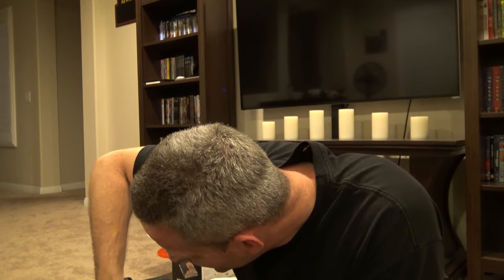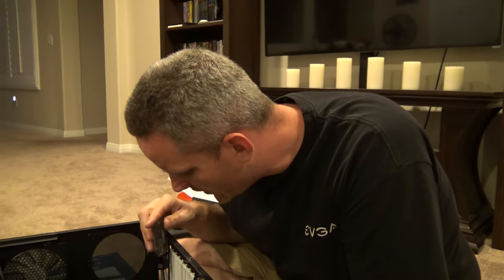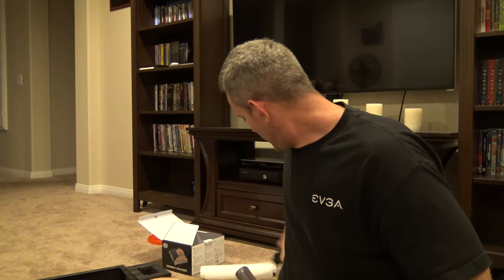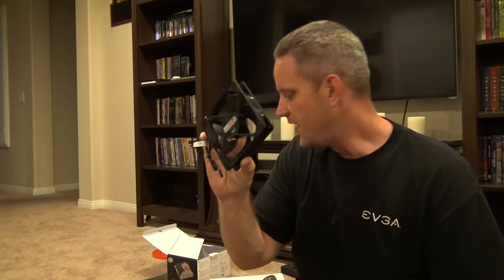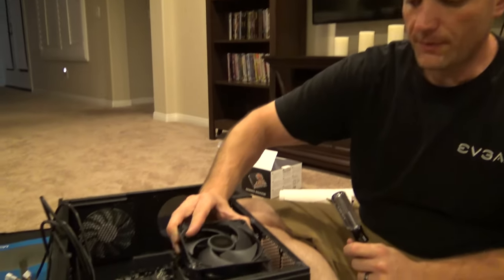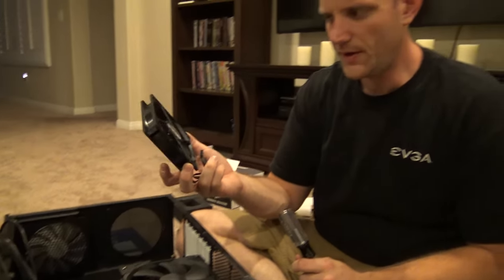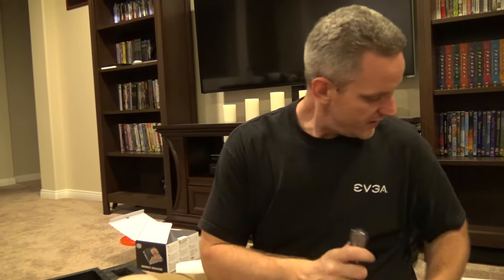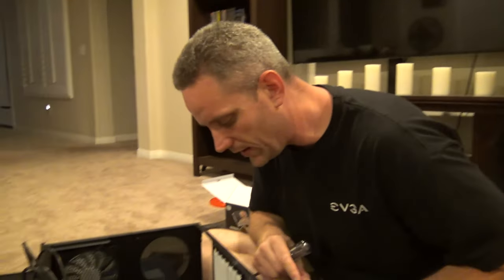Someone's probably already noticed that I said I was using a Cooler Master S524 cooler, but this is clearly not a Cooler Master fan on there. And you're right - I took off the Silencio fan that comes with it and put on a Fractal Venturi 140mm fan. This is a 120 and it doesn't cover the full surface area of the cooler, which I think is weird. I don't know why they didn't ship it with the 140 version on their own cooler that supports the 140. I put that on there just to give it a little bit more cooling capacity.